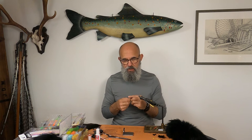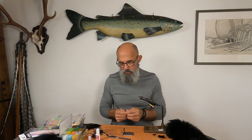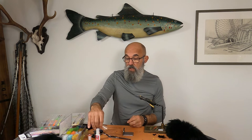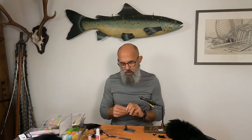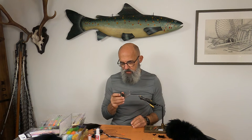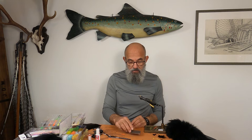I'm going to start by doing one of these — we can call it an orange Samurai or a Willy Gun Samurai depending on how you pimp it up with colors. What I do here is use our medium tubing — there are a few colors on my desk just to show you — and the thing is you can do this design to match a color you think is suitable for the conditions, the color of the river, and all those aspects. I start by cutting off a piece; I choose the orange one.